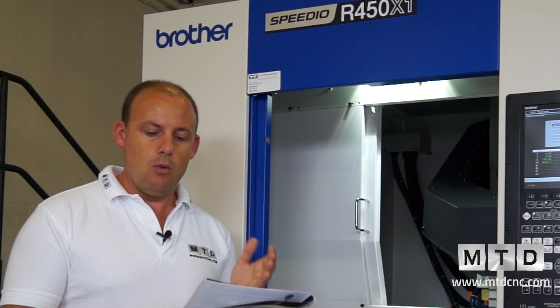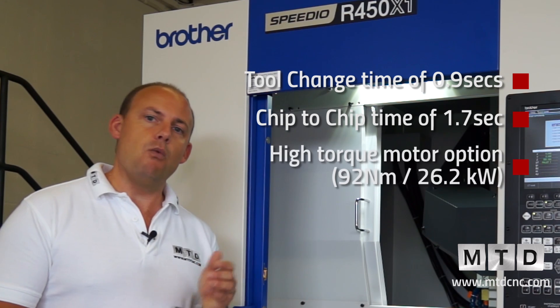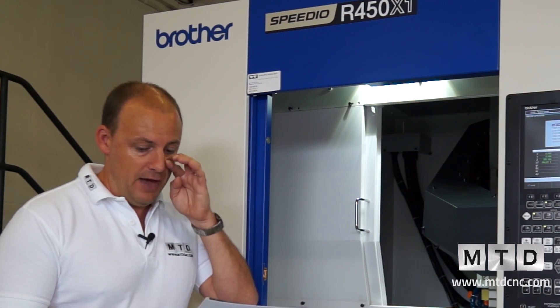Importantly, you're looking at tool change times and chip-to-chip times. We've got a tool indexing time of 0.9 seconds and a chip-to-chip time of 1.7 seconds. Now the 1.7 seconds is actually a worst-case scenario — Brother are very conservative in their offering of that time.